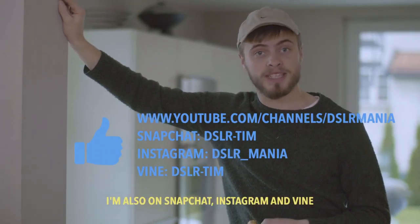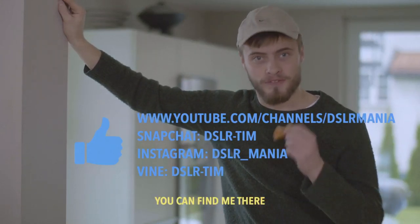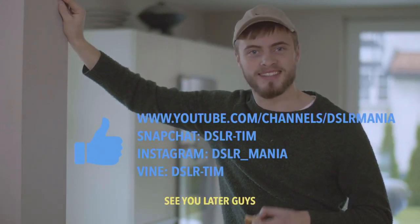I'm also on Snapchat, Instagram, and Vine. You can find me there. See you later guys!